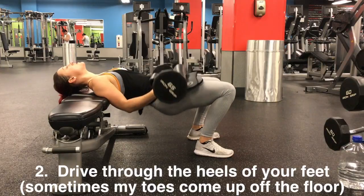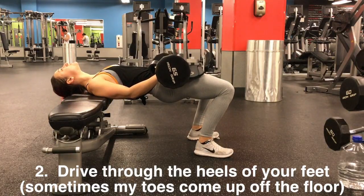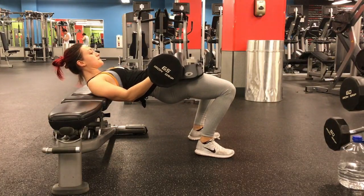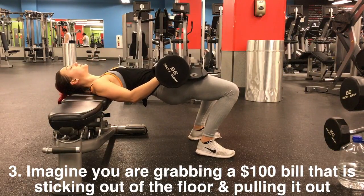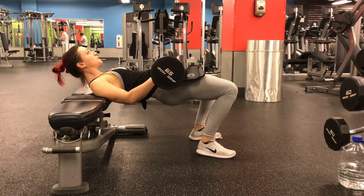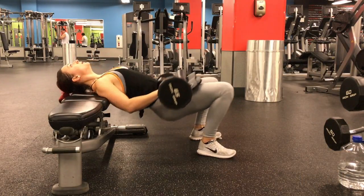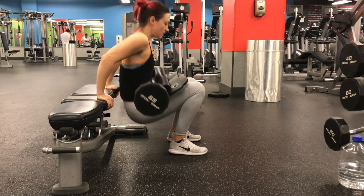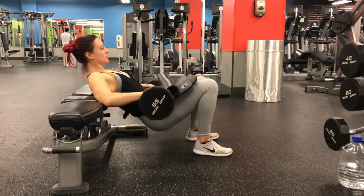As you dip your hips down, place more pressure in the heels of your feet. When you reach the bottom — ideally a few centimeters up from the floor — engage your glutes as if you are pulling something up out of the floor right underneath you. Squeeze up, push your hips into a full tabletop position so your hip flexors are completely stretched and your glutes are completely flexed and engaged at the top.